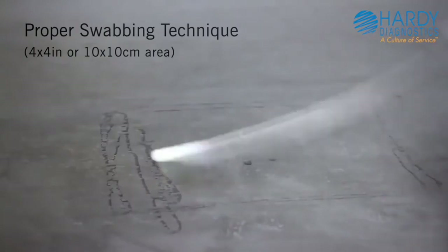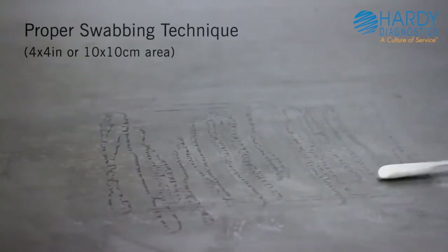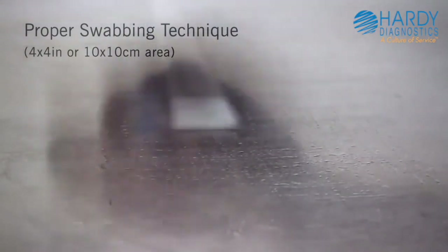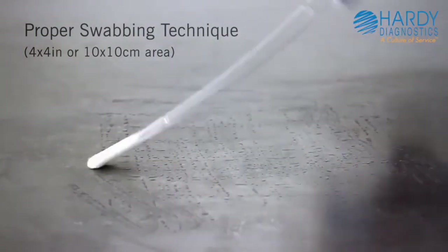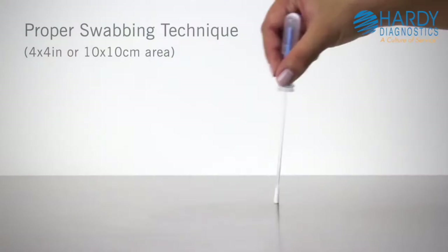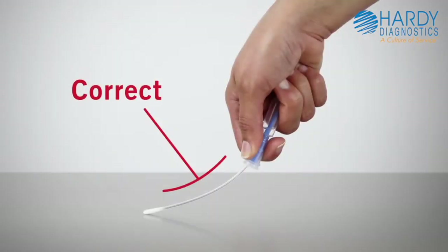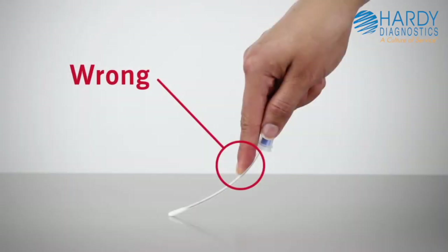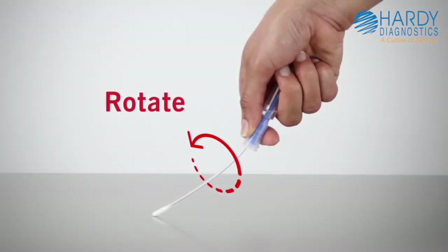Remove the swab from the tube. Swab a 4x4 inch or 10x10 cm square area in a criss-cross pattern, swabbing the area with even coverage. Apply sufficient pressure to maximize sample collection and improve the accuracy of test results. Be sure not to touch the swab shaft when collecting sample, as this could contaminate the test and cause inaccurate results.